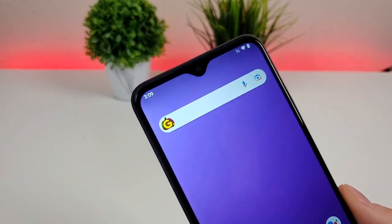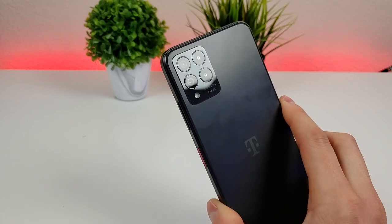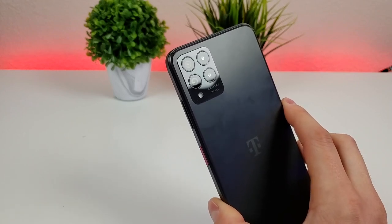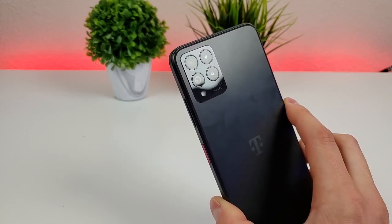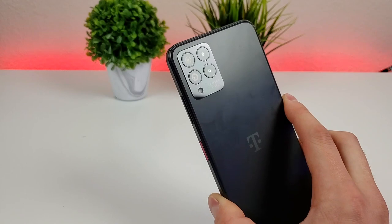With this device we have a 16 megapixel front-facing camera, and then on the back of the phone we have a quad camera setup with a 50 megapixel main camera, a 5 megapixel ultra wide-angle camera, a 2 megapixel depth sensing camera for portrait mode, and a 2 megapixel macro camera for close-up images.